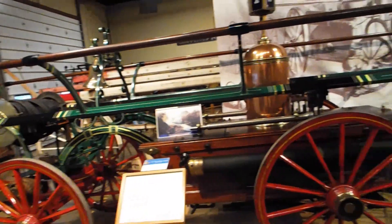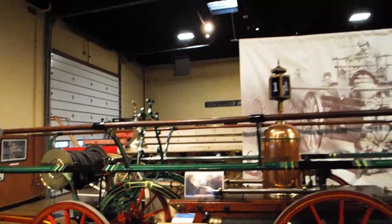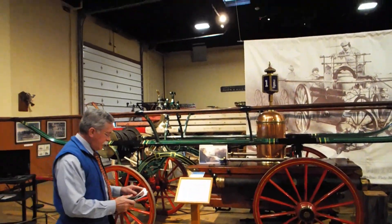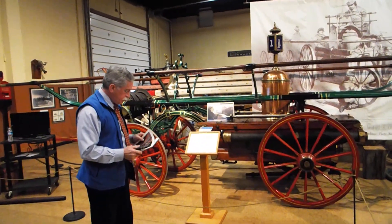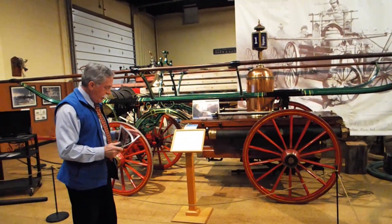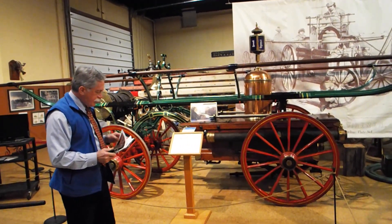Going back a few years in time, this is an 1853 Smith — made by the same man that made the Smith we looked at earlier. But this one is an extra large engine, what would be called a Class A engine.